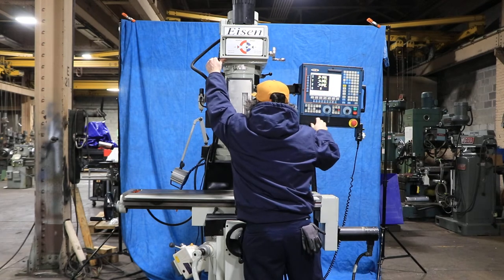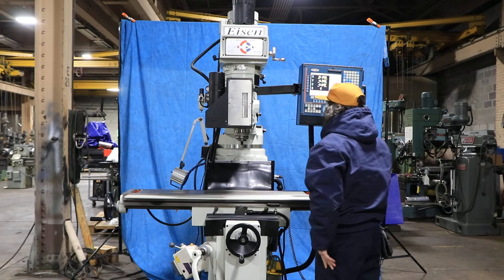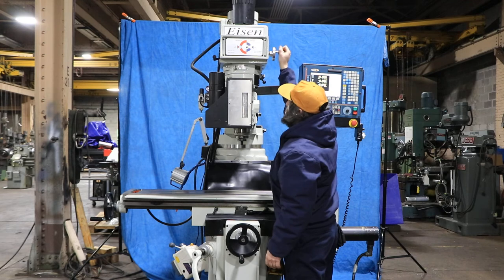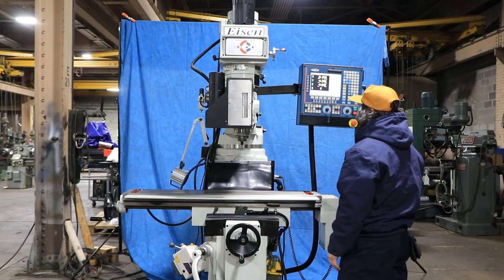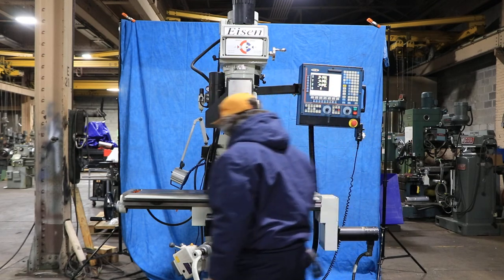Table size is 11 by 52 with 30 inches of X, 14 and a half of Y, and the quill travels 5. That's the low range — 250. It's 60 to 4200 RPM, like a Bridgeport style head, in two different ranges: back gear and direct.